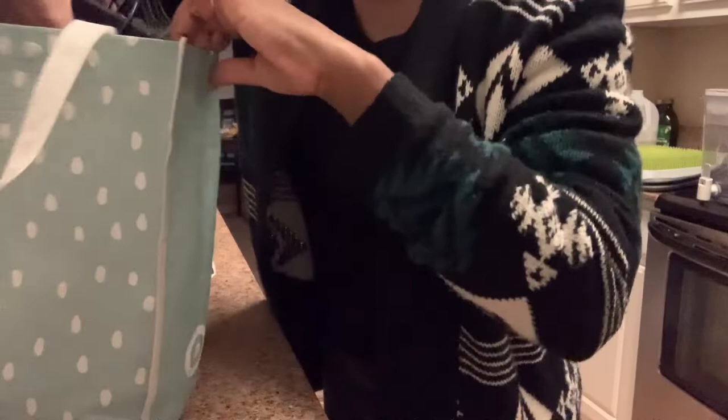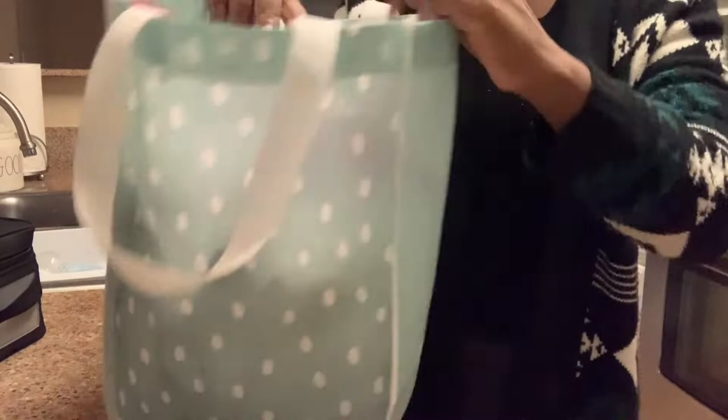I'm packing up my breast pump and parts in my Target bag — I got that as a gift registry bag and it fits my parts perfectly, so I've been using it for a while. I put that in another gray bag with my lunch box and then we are ready to go. I usually put it by the door so it's ready when I'm about to leave.